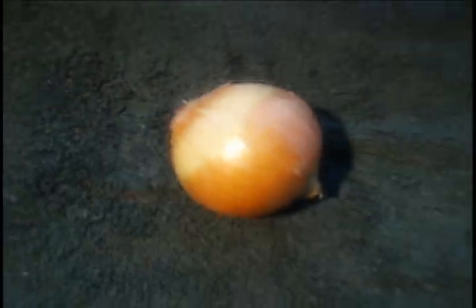Go ahead and remove the onion. You're going to dry off all the excess fluid. Simply wrap it in a towel, rub it in, and you should be set.